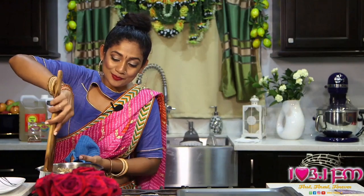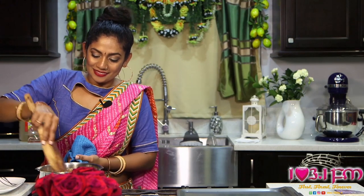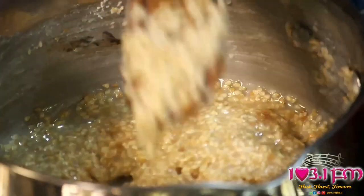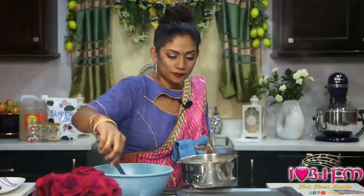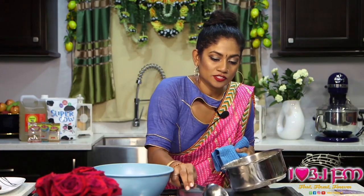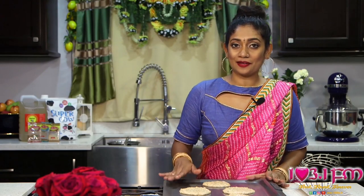The toasted sesame seeds aroma is incredible — it smells really good. This is pulling together really nicely now, so I am going to start spooning it onto my tray. I have my bowl of water and my spoon; I'm going to go over to my tray, drop a little bit and spread it gently with the back of the spoon. My Tilly Cake has all been spooned out and I am going to remove them from my tray and place them onto my plates.